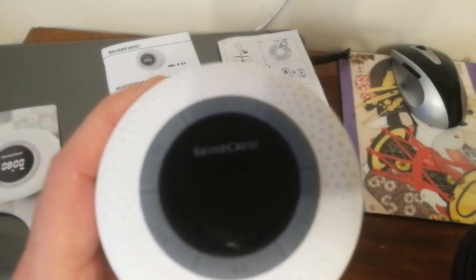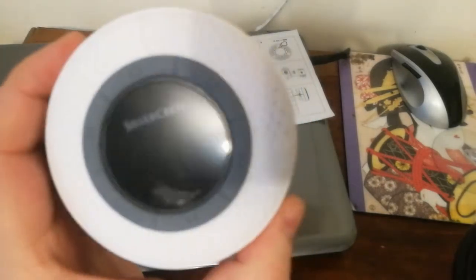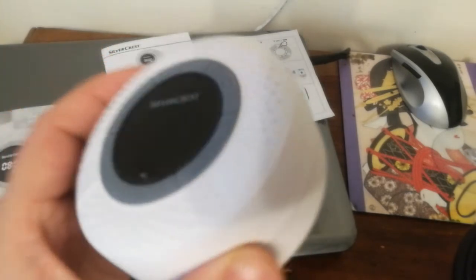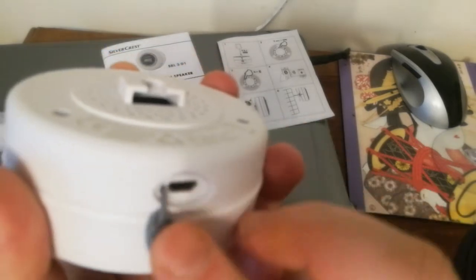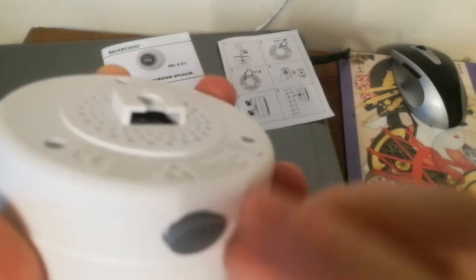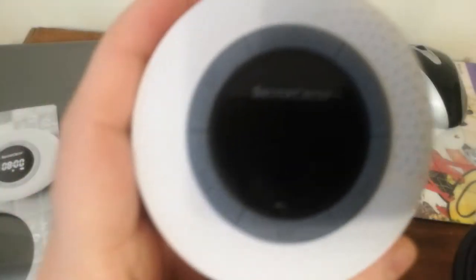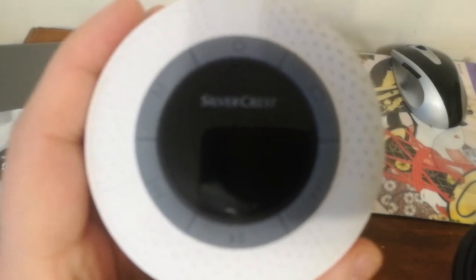For this price tag, this device has very good build quality — it's a bargain deal. It has a micro USB charging port that is rubber sealed with a rubber deck, which is good for water resistance. The buttons, as you can see, are also made from rubber, so this is rubber sealed and water resistant.